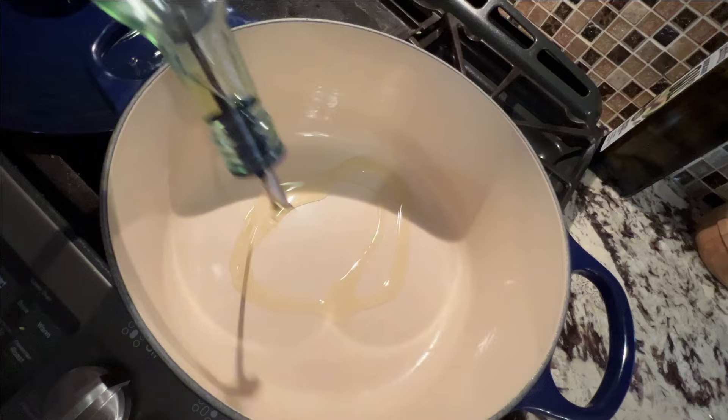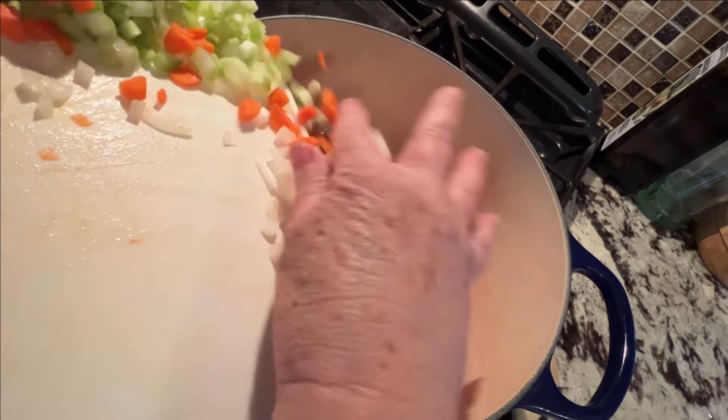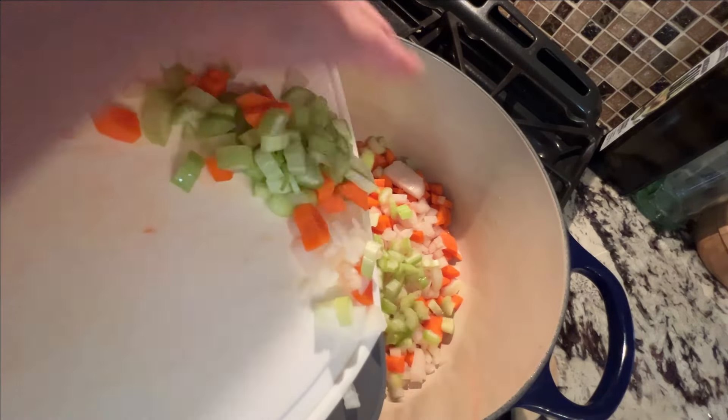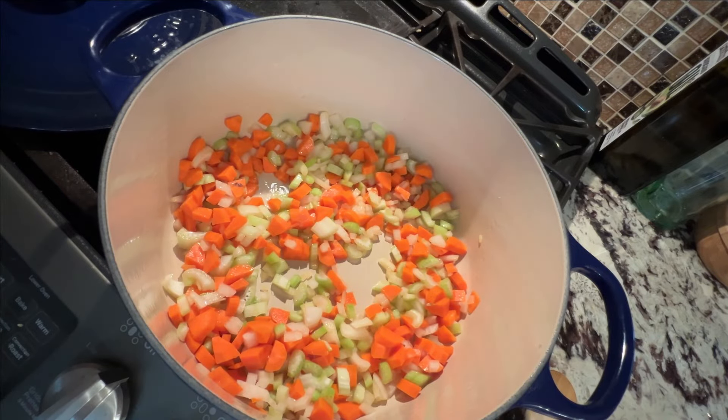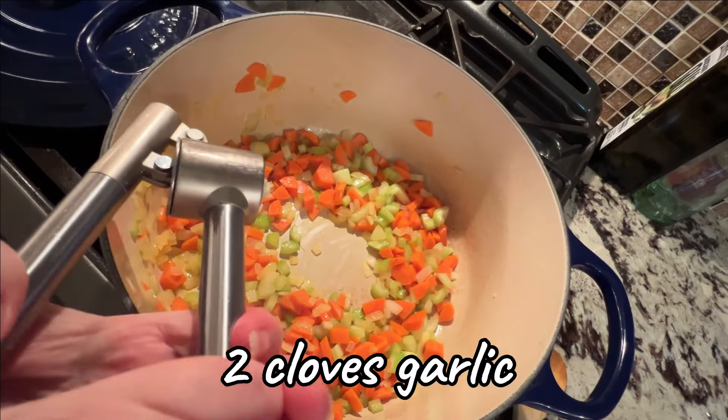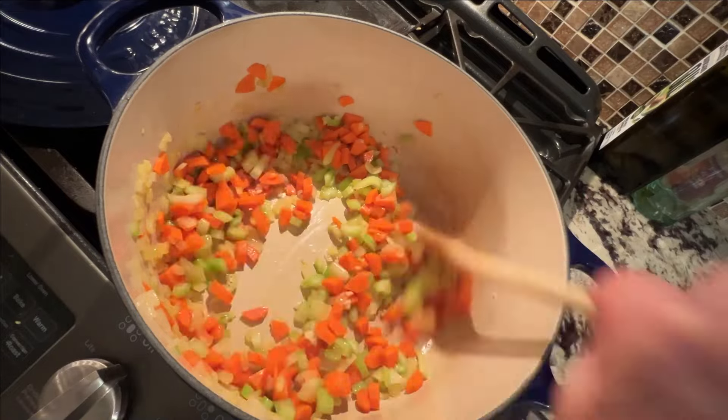Heat a little bit of oil in your soup pot and then add the carrots, celery, and onion. Give that a good stir and let that cook for about five minutes to soften. Then add the garlic — the garlic only needs another 30 seconds.